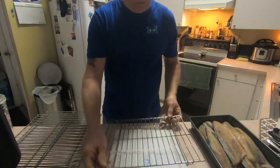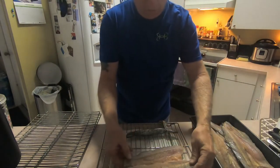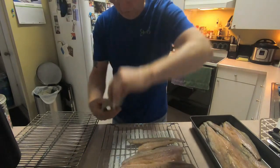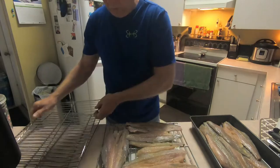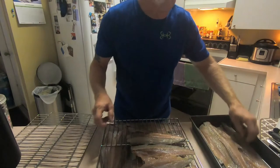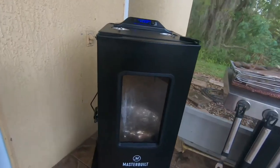Alright guys, it's morning — we're getting ready to put the fish on the smoker. I've got the smoker heating up to 240 degrees. We're going to stage our fish on the grates — lay it out proportionately to the best way it'll fit. Put it skin side down. At 240 degrees, once it reaches temperature it'll probably only take a couple hours at most.